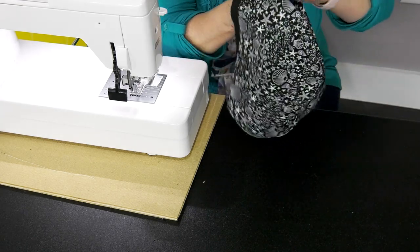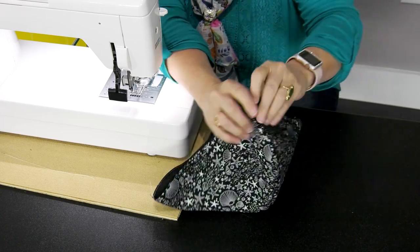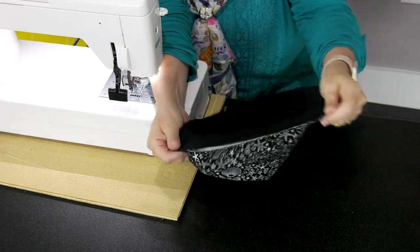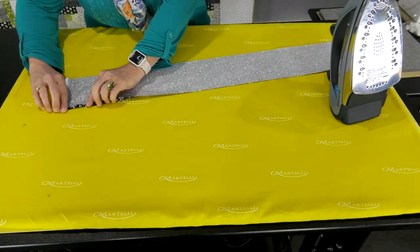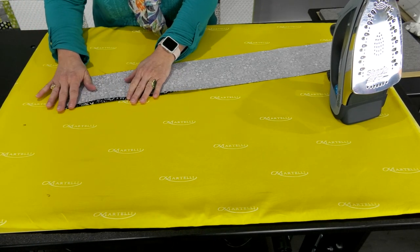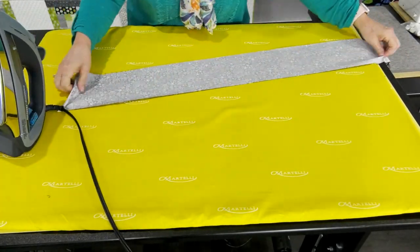So this is what you have right here — all this raw edge. Now we're going to work on creating the band and strap that's going to be attached to this piece. We're going to take our strap and do a press of a little over a quarter of an inch all the way down. It's just a little bit of prep work because I want to be able to close in all of those raw edges.